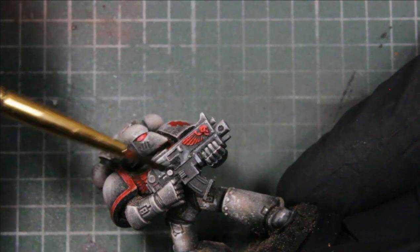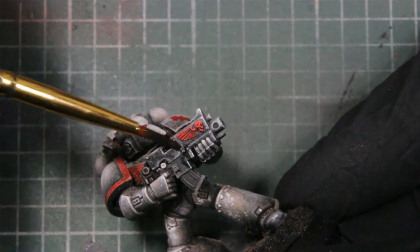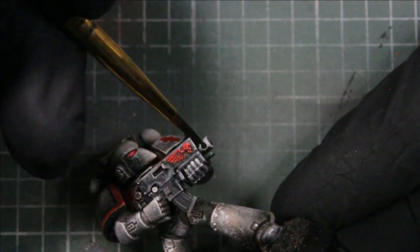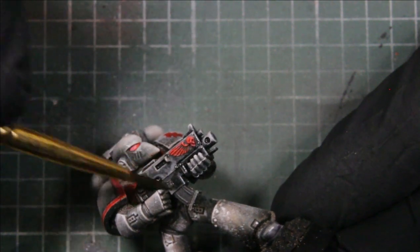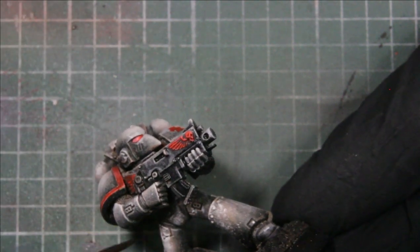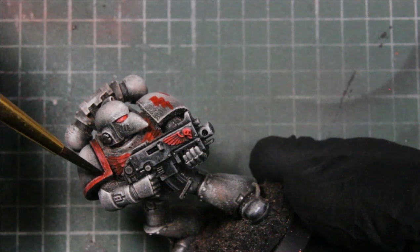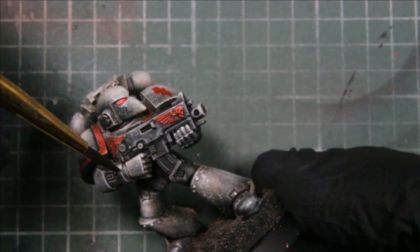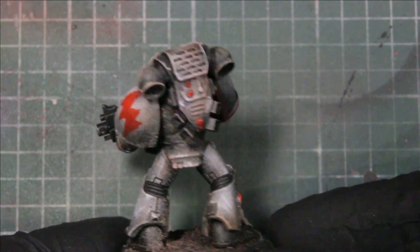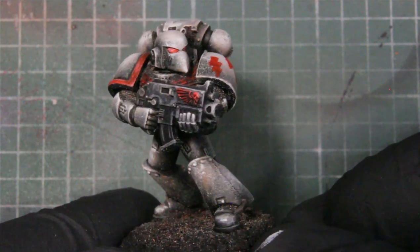Next we're using black ink and we use this just to wash the weapons and all in between the joints and around the trim on the pads and his earpiece, keeping it simple for troops. I didn't add any metallics in this, but you could easily add a metallic step before you do any black wash over the weapons. I just wanted to do it with a minimum of five colors and make it as simple as possible while still having an effective, good-looking color scheme.